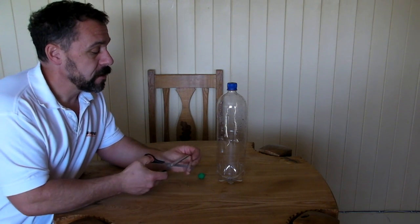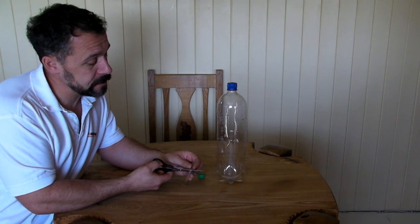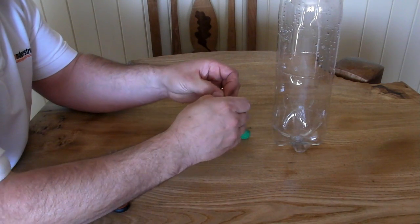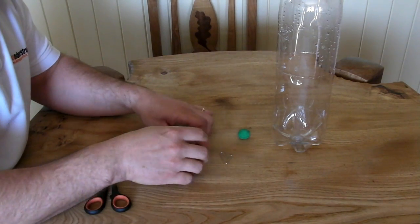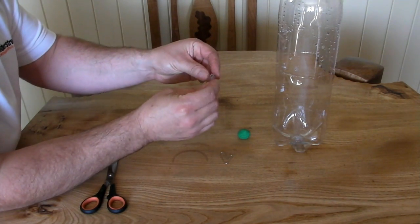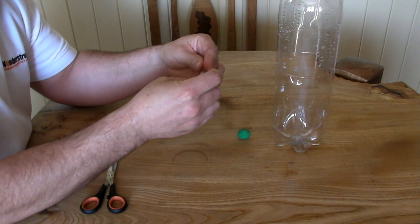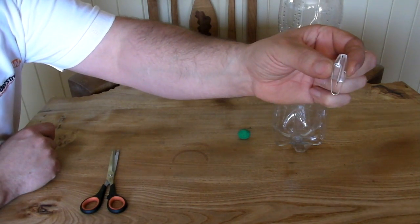First step: cut the straw so you have maybe four or five centimetres — something like that — so I'll just snip the end off. Next, take your paper clip and separate out the two halves so it makes a shape like that. You then bend your piece of straw in half pretty much, and take your paper clip and stick one part up one end and one part up the other, like that. It doesn't have to be too neat, and you end up with a shape like so.